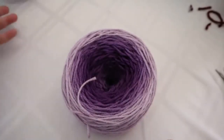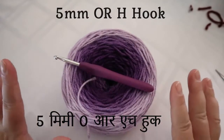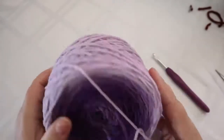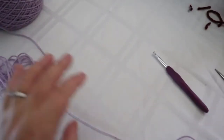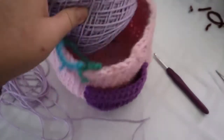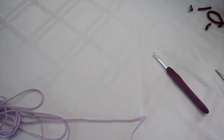The pattern calls for a 5.5mm hook but I'm going to use a 5mm. Everything is purple today! This yarn doesn't come in cakes — I made it into a cake. If you haven't seen my yarn winder video, go check that out. These hats haven't been put on my Etsy store yet, and I'm not sure if I will — hats don't seem to be that popular on my page.